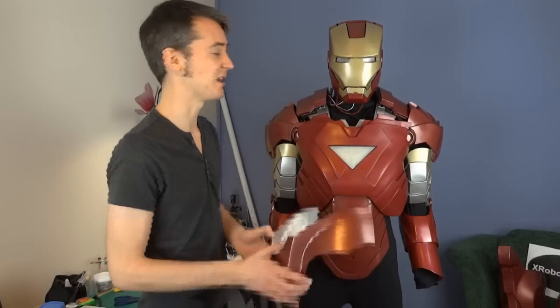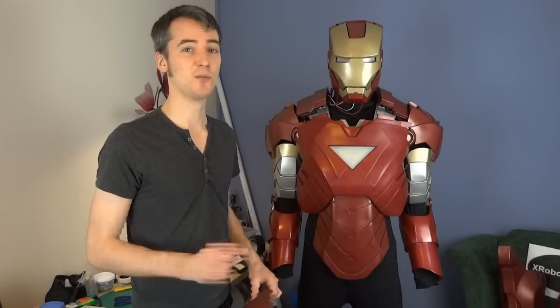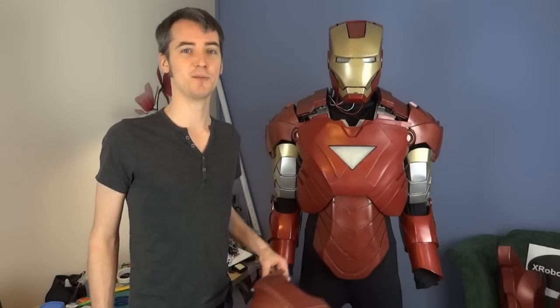Subscribe to my channel for more updates, look at the videos I've already got, and like my Facebook page. Have a look on my website where there's tons of information and other small updates and pictures that I put on as time goes.